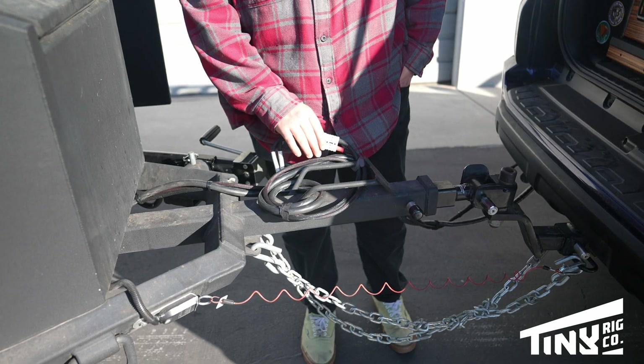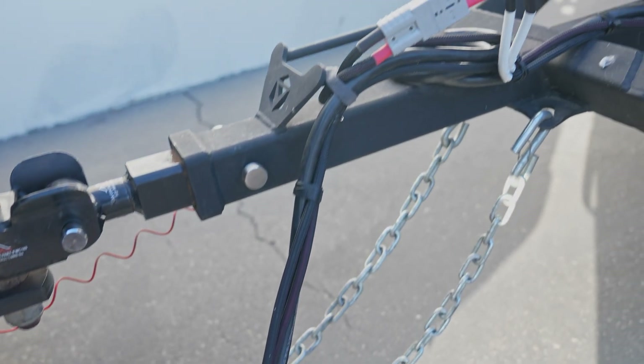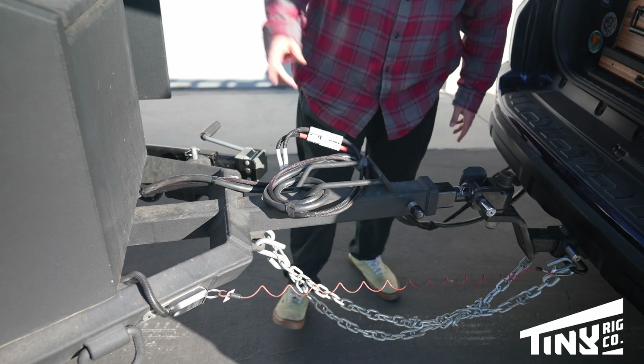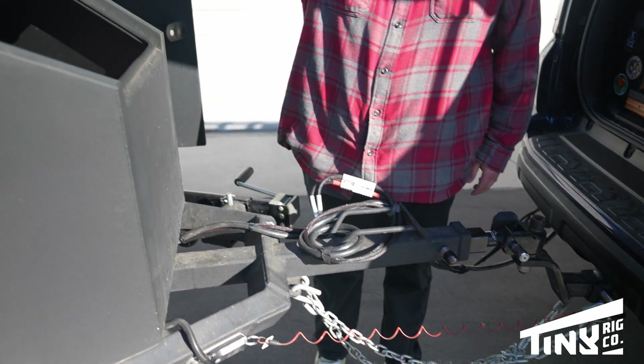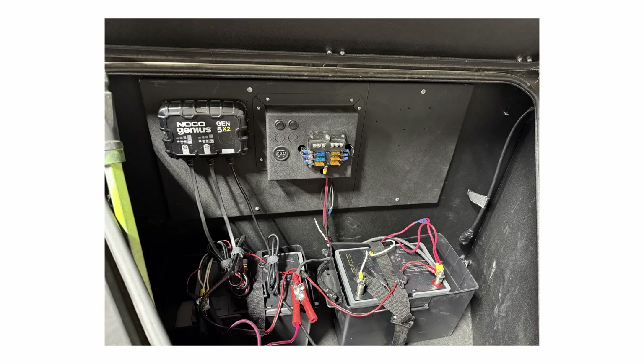Here's that other Anderson connection, which allows us to shorten the run when he's not using the trailer. He can disconnect here, disconnect there, put the cap on, and store that harness inside where we've done all of our electrical work.